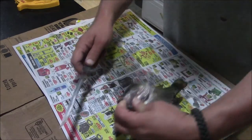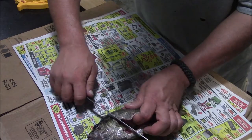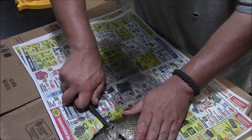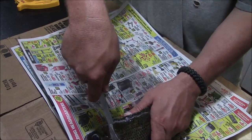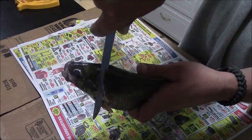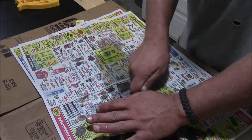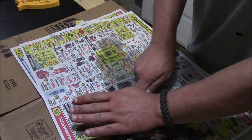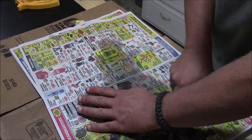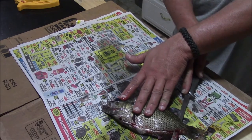Once you've got that done, take your knife and lay it sideways in here. You're going to run your knife through where you scored it — hopefully you can see this. You're going to cut through the ribs and then all the way down to just before you finish the tail off.